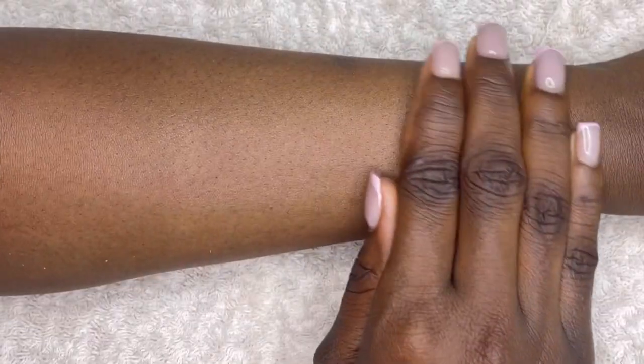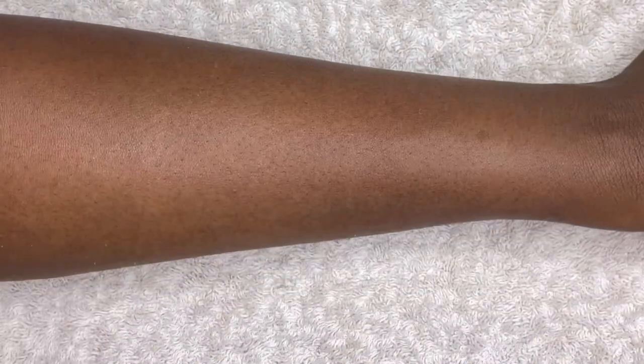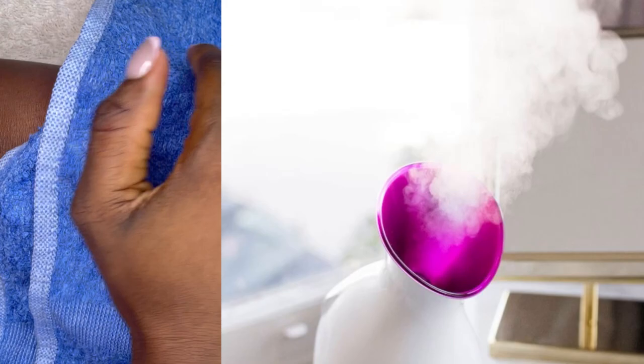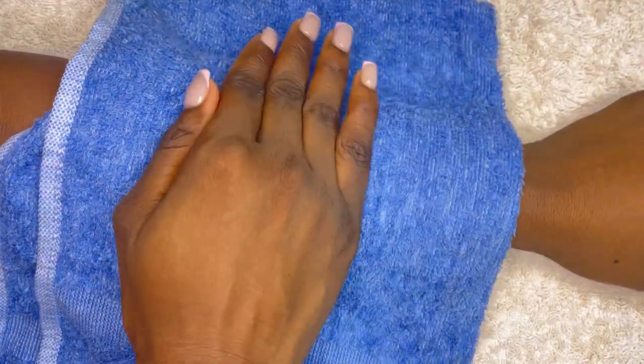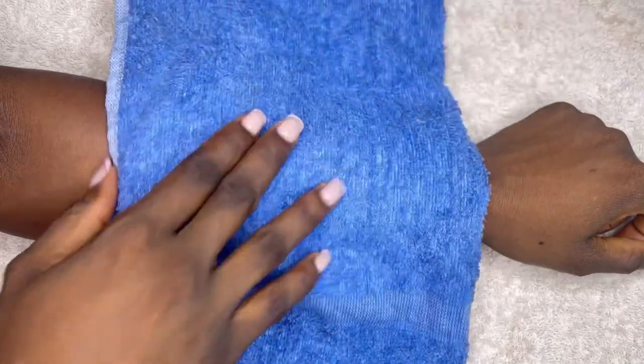After rinsing, you're going to notice nice, smooth, moisturized skin. The next step is to steam the skin down there. You can use a facial steamer for this, but I just ran hot water in a towel and placed it on my skin. I did this about two to three times to make sure the pores are open and ready for the next step.